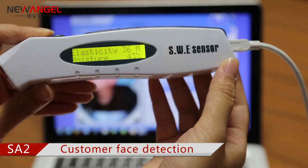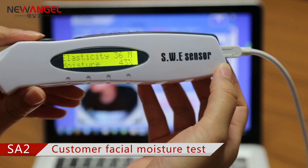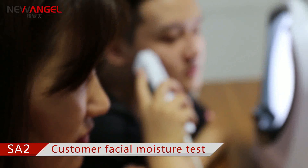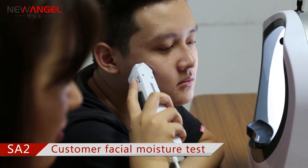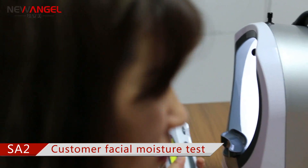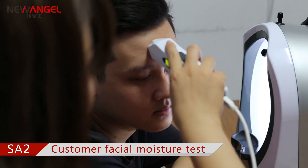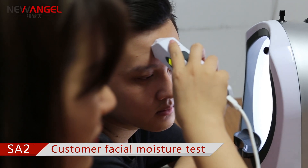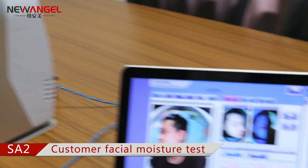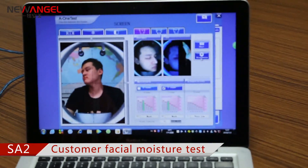At last, use this moisture test pen to test the T-zone and the U-zone. Then we can check the test result.